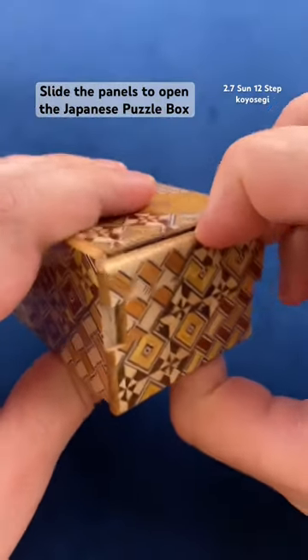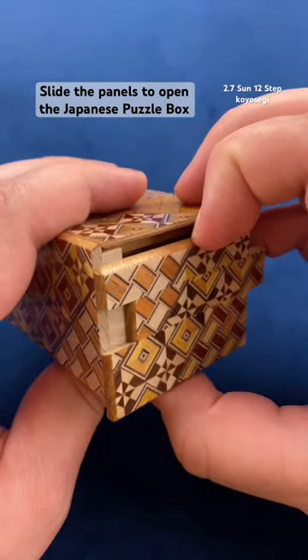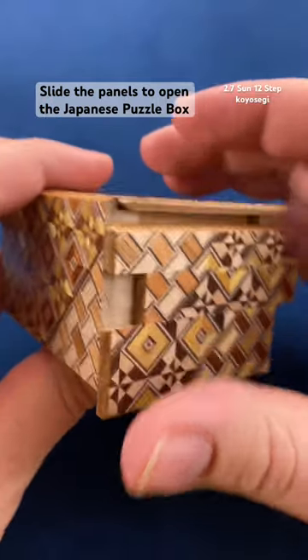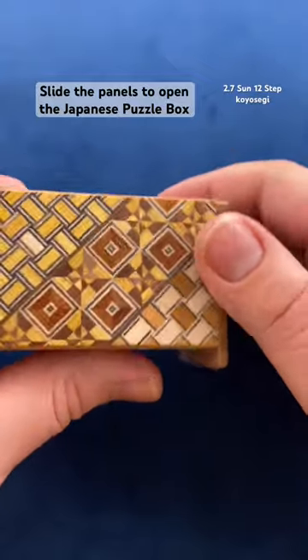Your next move is to shift this down. Then we need one more move to step it over and one more move to shift it down. At this point we can slide this top piece across, but we still can't open up the puzzle — that is only five steps, and there are 12 steps to this puzzle.